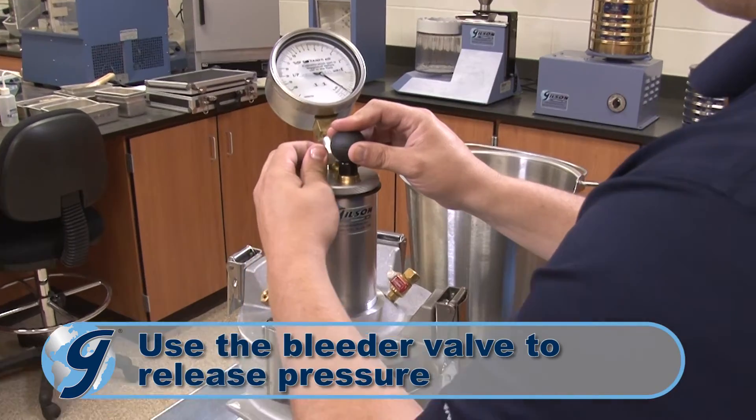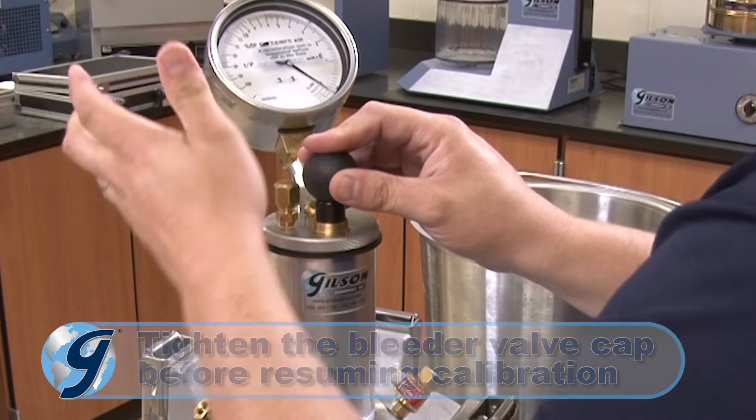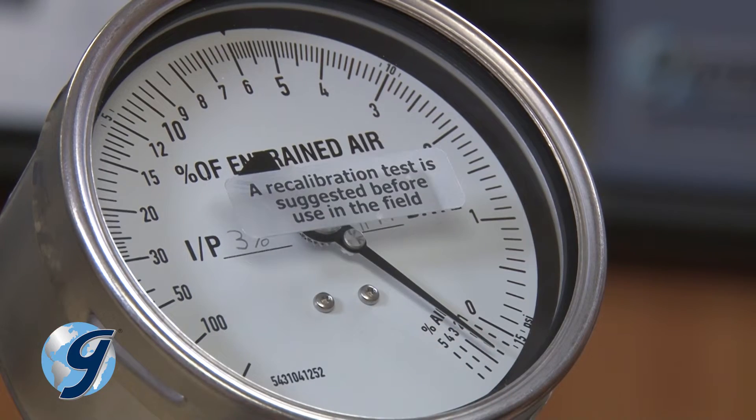And if too much air is pumped into the meter, loosen the air bleeder valve cap to reduce the pressure. Be sure to tighten the valve cap before resuming.